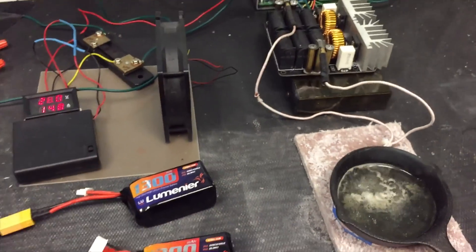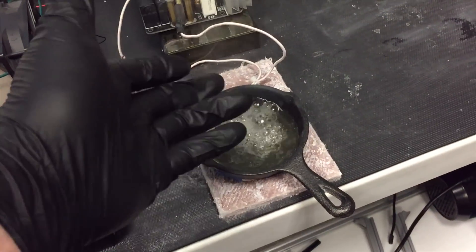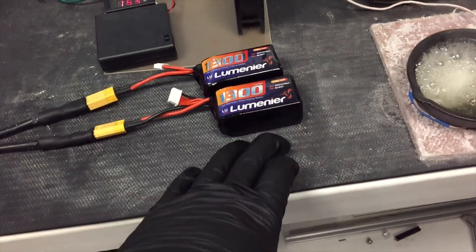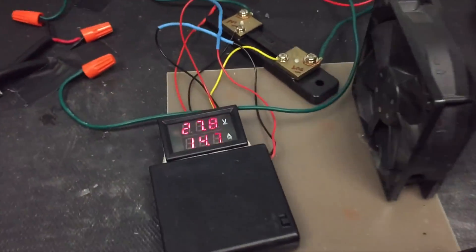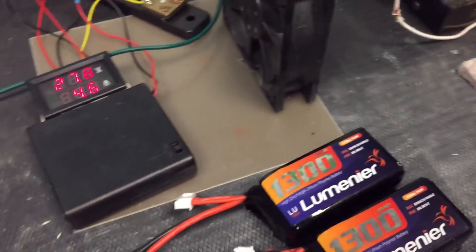You could use something like this as an alternative to propane when camping — just charge up your batteries and bring a little skillet. You could make a bigger coil, or add a third battery in series for even more power. As you can see, this is plenty of power to cook with — eggs, whatever you want.